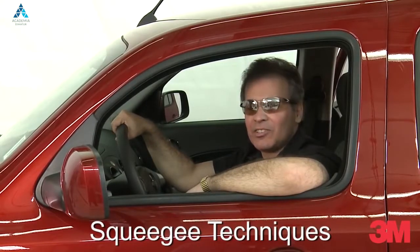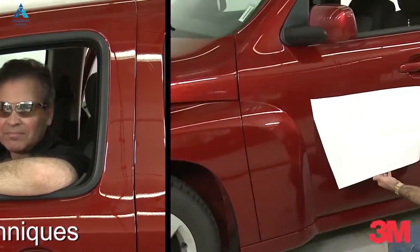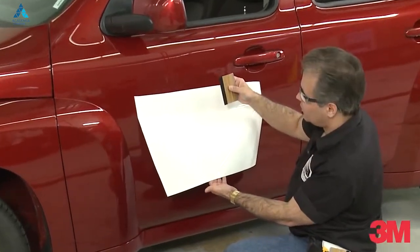Hi, my name is Marcio from 3M Commercial Graphics Division. I'd like to show you another installation tip. Today, I'd like to talk to you about squeegee techniques.